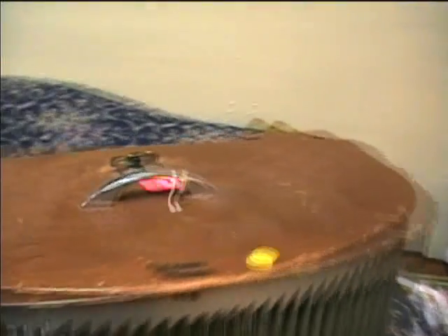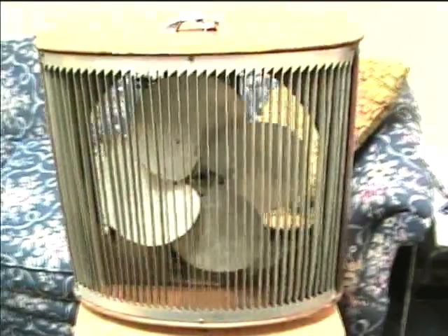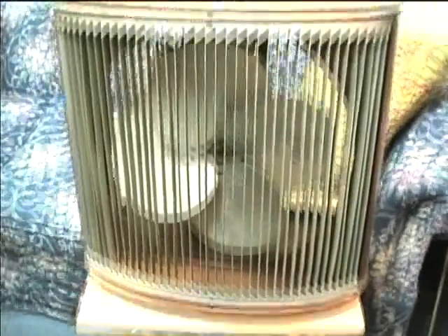I wasn't able to get the blade off that was originally on it. I soaked it in penetrating oil overnight and tried and tried but couldn't get it off, so I didn't want to break anything and just left the original blade on. It's slightly smaller than the true Mathis blade but it still works pretty well.